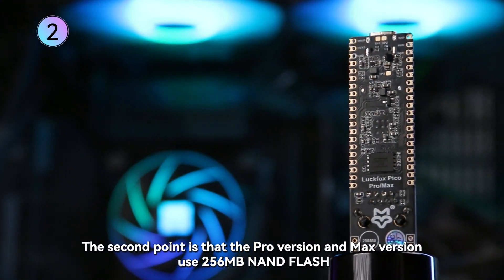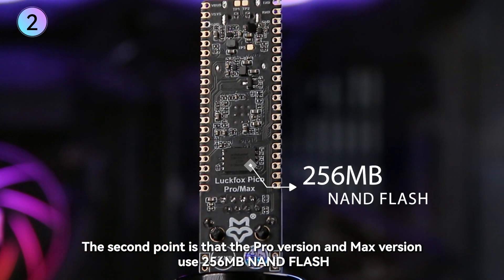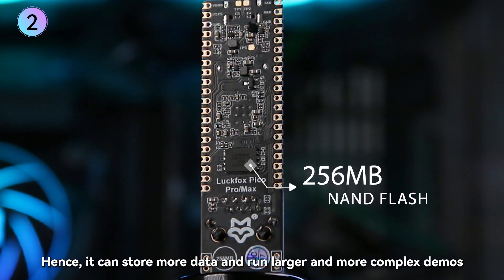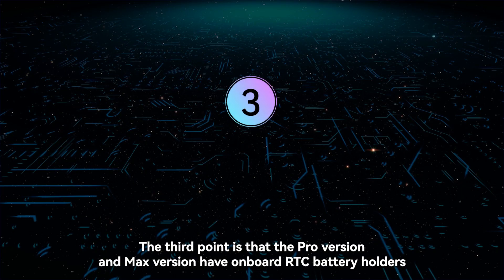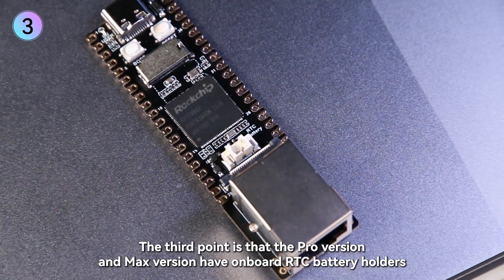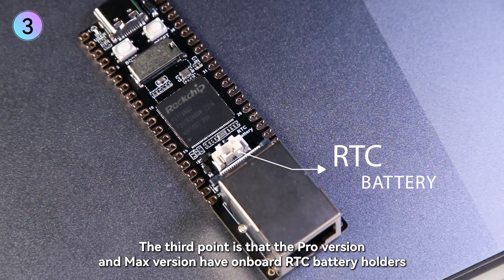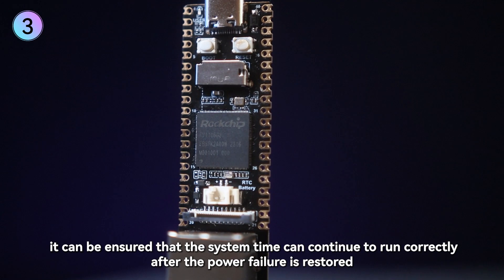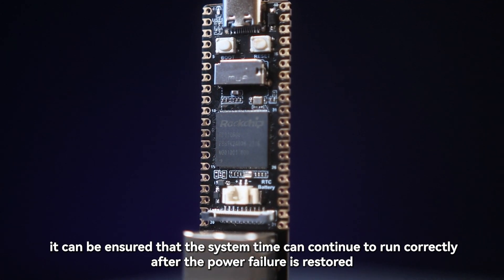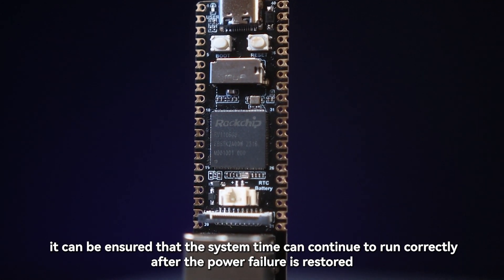The second point is that the Pro version and Max version use 256 MB NAND flash, so they can store more data and run larger and more complex demos. The third point is that the Pro version and Max version have onboard RTC battery holders. After the RTC battery is connected, it ensures that the system time can continue to run correctly after a power failure is restored.